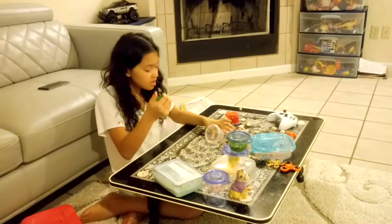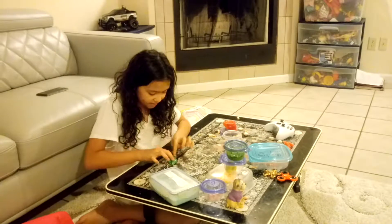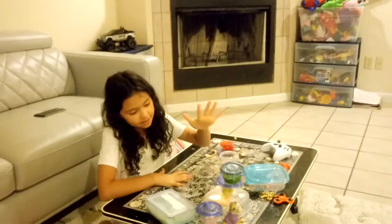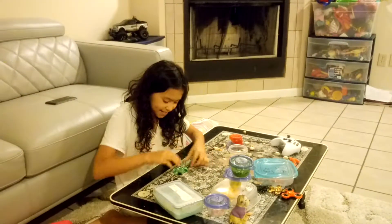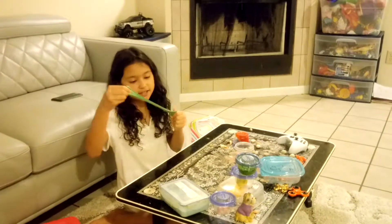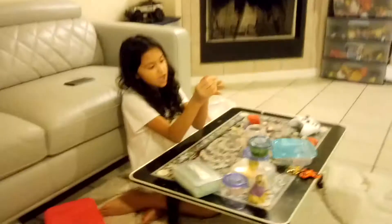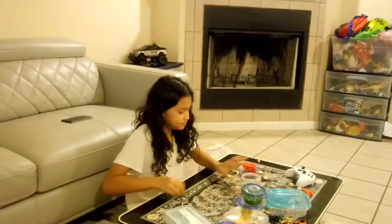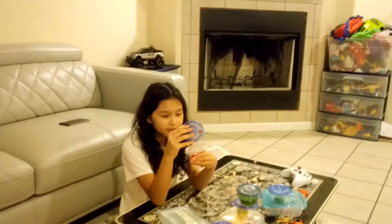The next one is my regular slime again and it's called Green Grass. Oh, and by the way, my watery slime is called Green Apple — did I tell you guys that? Anyway, this one is really stretchy and kind of breaks too, but it's soft. It's more like soft serve slime — it feels like soft serve slime too.